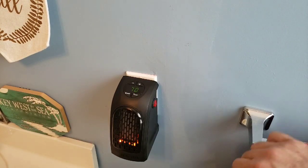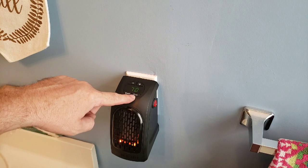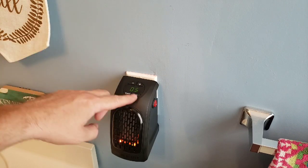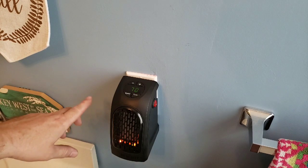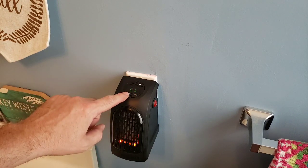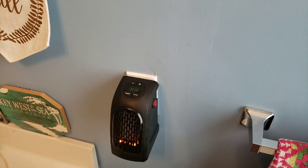I want to show you a couple of features. Here's the timer — if I click it, it goes to zero. The timer lets you set between one and twelve hours; when the time is up the unit turns off. It's not a start timer, only a shutoff timer. You can also change the fan speed between low and high.